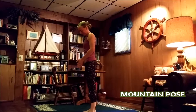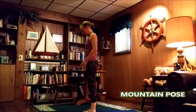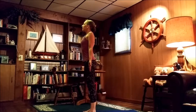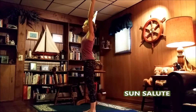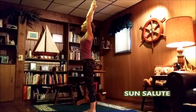We'll start off in our mountain pose. We'll find our four parts equal standing on the balls and heels of our feet, with our ankles in line with those hips. We'll bring the shoulder blades together, open up the palms, outstretch the fingers, take a deep breath in and release it. Bring the hands up overhead, palms together for our sun salute.